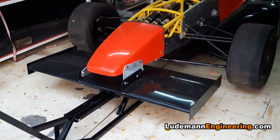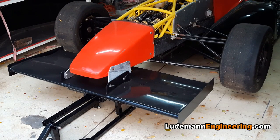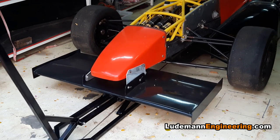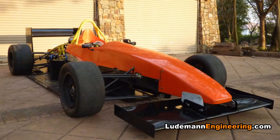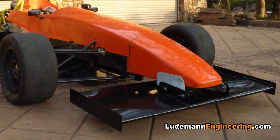Now it's on the car and we can lift the car by the front wing — raising and lowering it. We haven't added the end plates yet because we're going to do that once we've picked the final ride height of the car. And there you have it — please subscribe and like the video, I hope you enjoyed it.